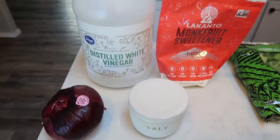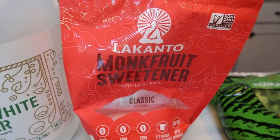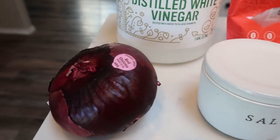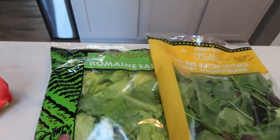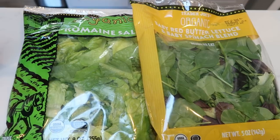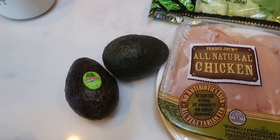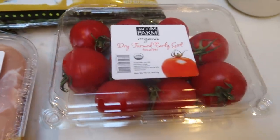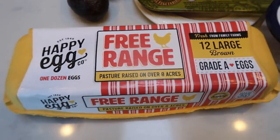One thing we need for the salad is pickled onions. To make those we need white vinegar, sugar — I'm using monk fruit Lakanto sweetener — some salt, a red onion, and a little warm water. For the salad itself, I'm going with a romaine, baby spinach, and red butter lettuce combo. We'll also need a couple of avocados, chicken tenderloins, tomatoes, bacon, feta cheese, and hard-boiled eggs.